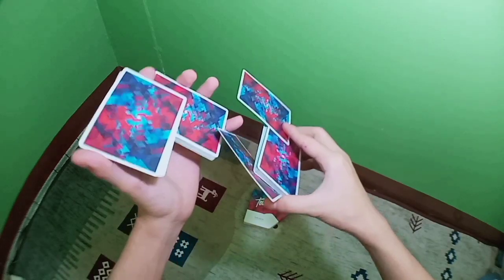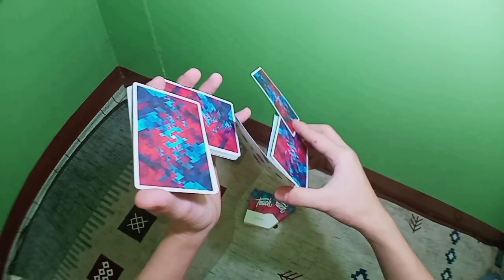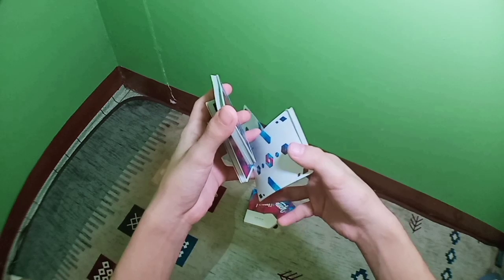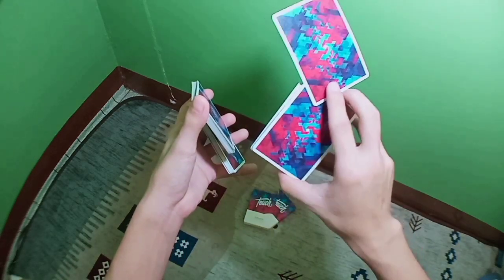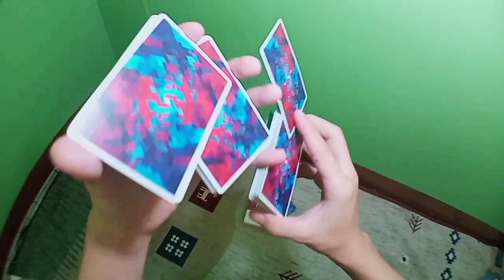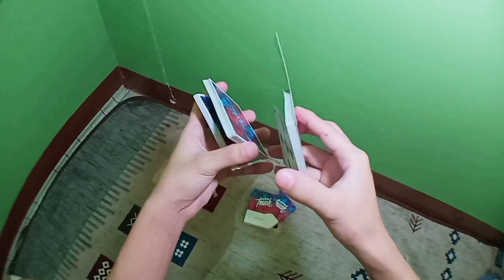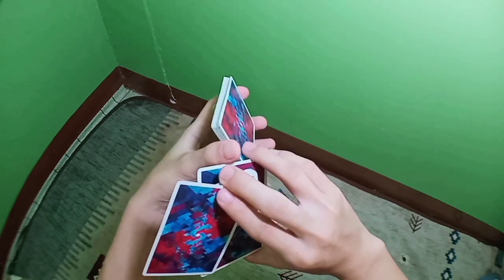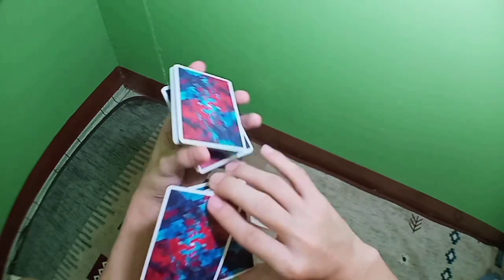The next thing you do is close this packet here like that. Now grab a single card with your ring finger like so. You're now holding two cards and a single packet with your right hand. Now you're going to re-grip this single card, placing it with your thumb like that.